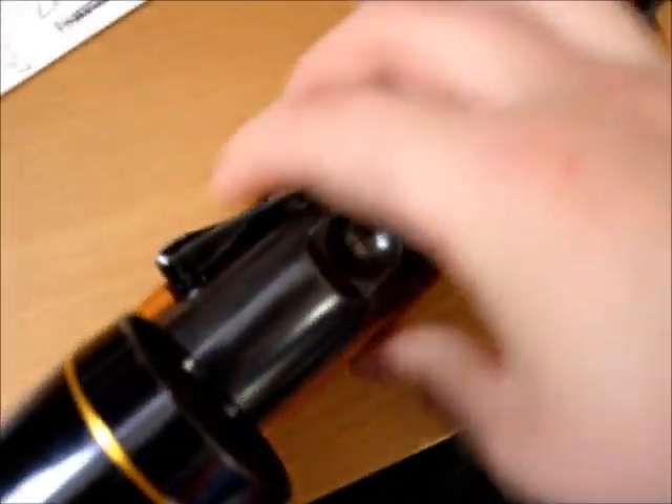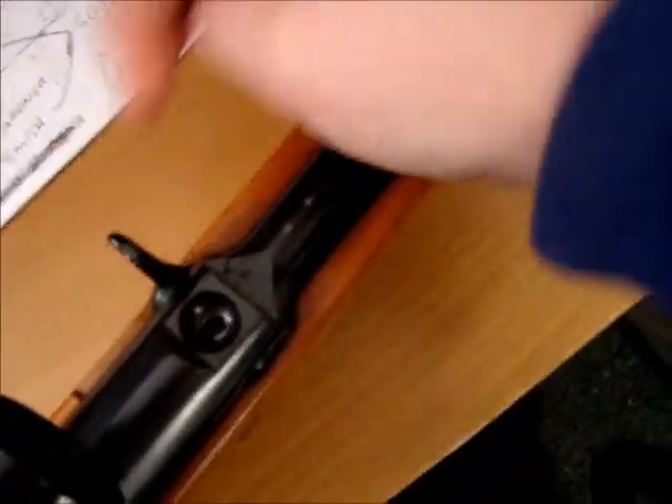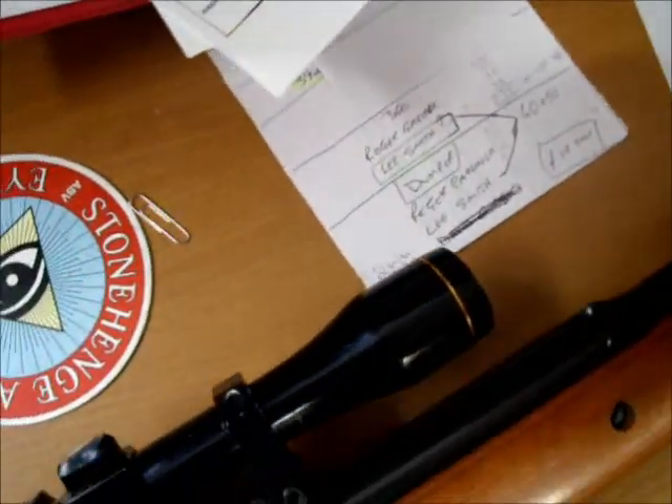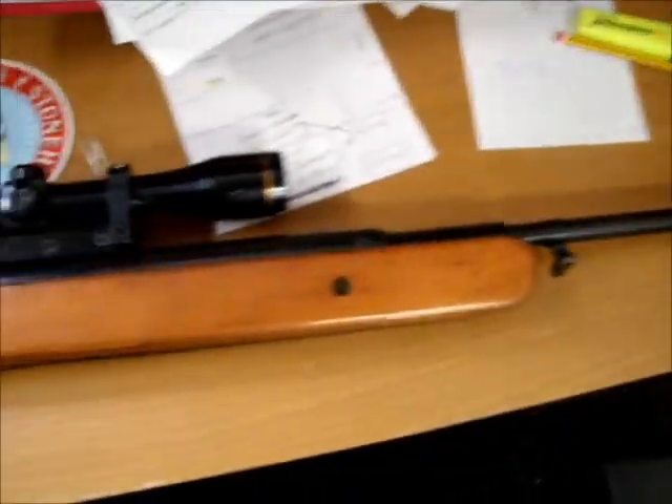This gun takes a 177 calibre. You lift this bit up, drop the pellet in that hole, then close that back down. But before that, this black pellet lifts up. I'll demonstrate that when I do the shooting side of things, which will be at a later date with one of my friends. I think this is a beech stock, not quite sure. It's got the shock pads. This is pushing out about 13 pounds, I think.